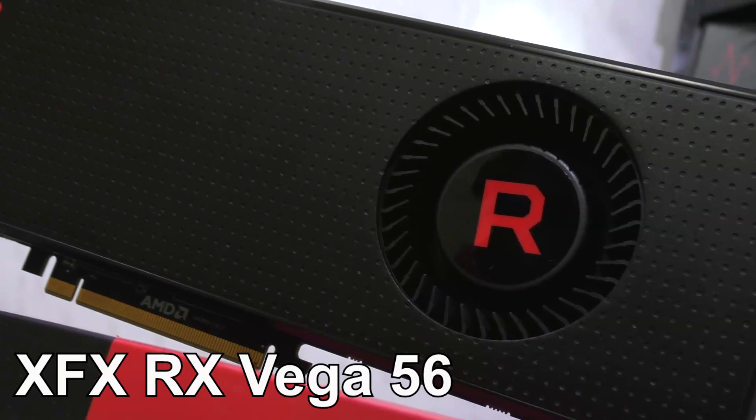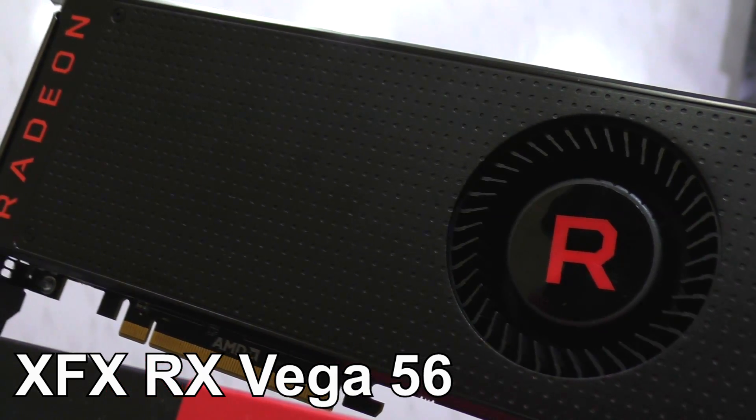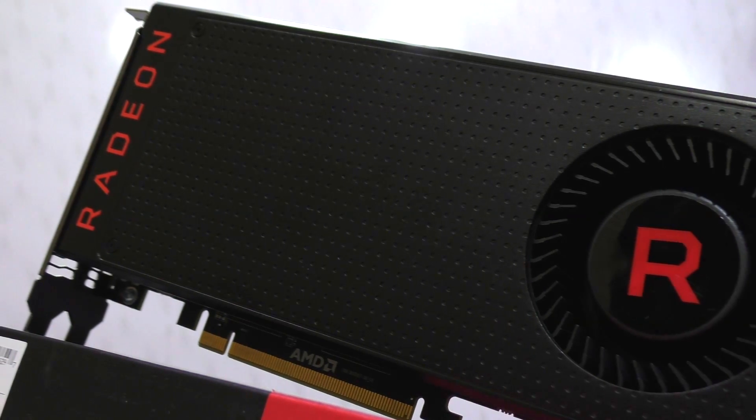Keep in mind this is all done with the AMD reference design of the Vega 56 by XFX. Now, what do the gains look like?